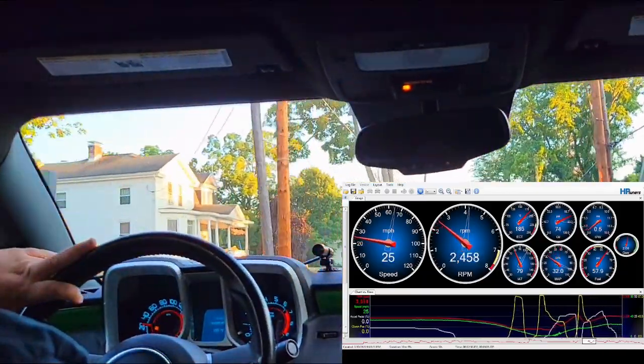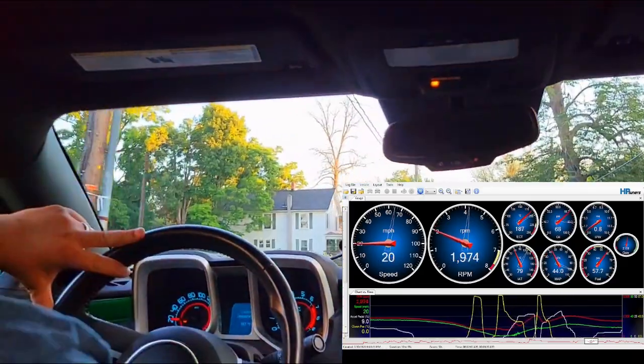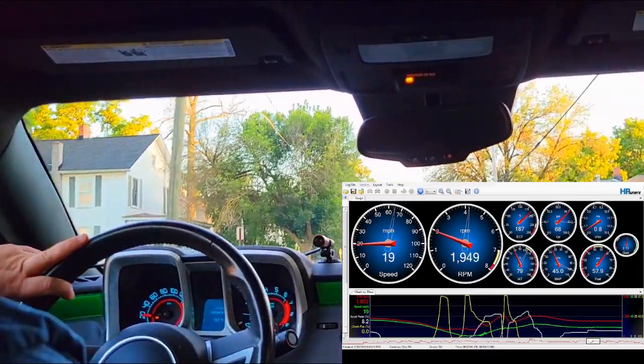We're going to take the school zone and only go 20 miles an hour through here. Completely reasonable to cruise through here at 20 — no problem.